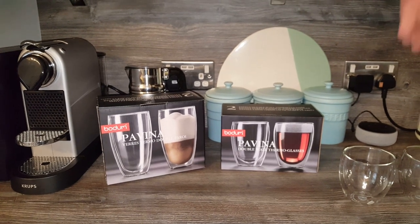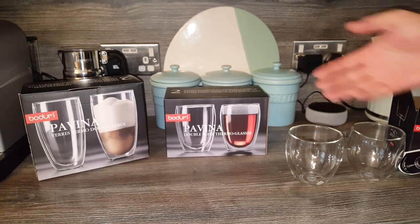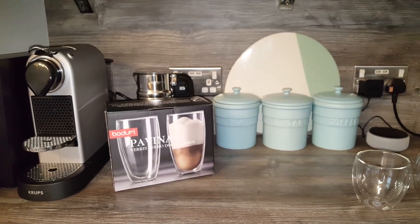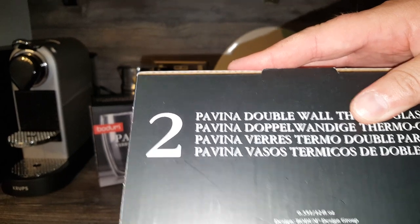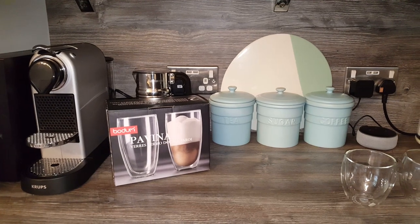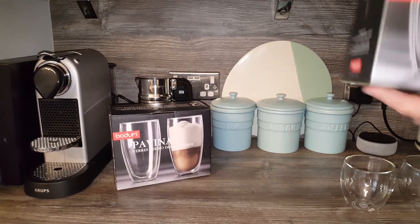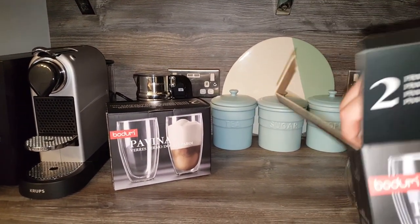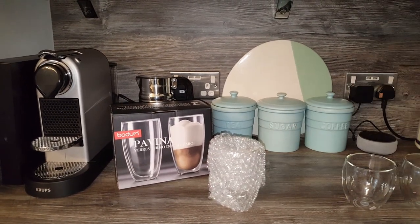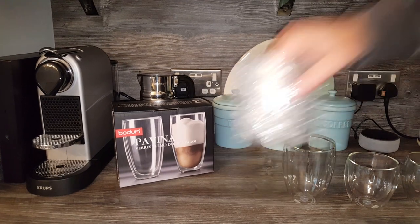The 25 centiliter size is 9.2 centimeters high and 8.9 centimeters in diameter. Now let's get the other ones out — this is the 35 centiliter, or 0.35 liter size. I just thought it'd be interesting to get a few different sizes so you can see the actual size difference.